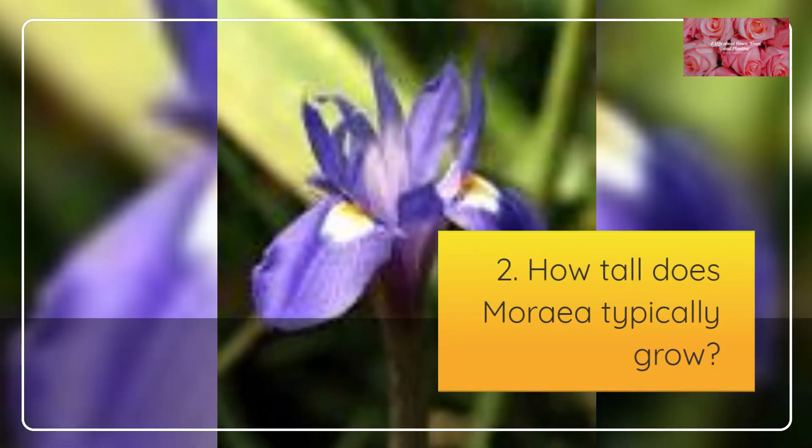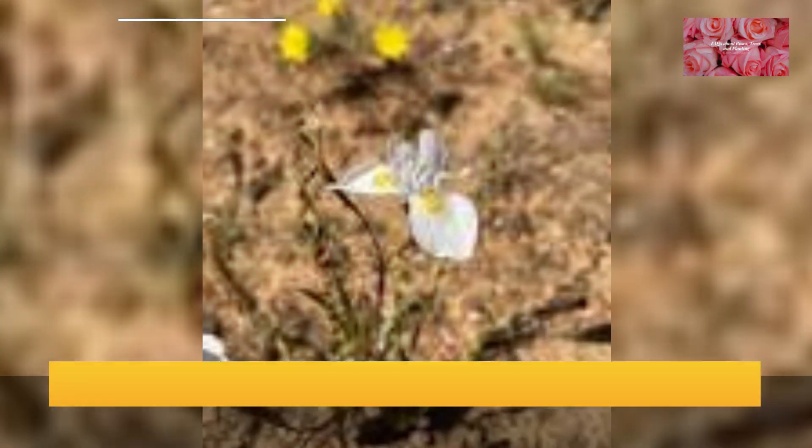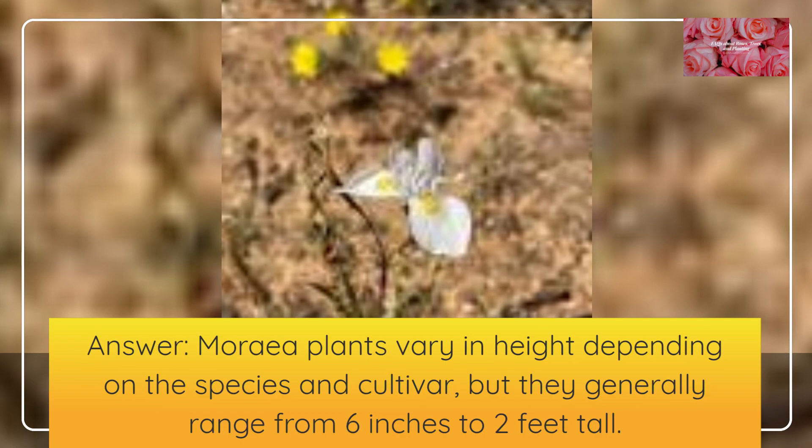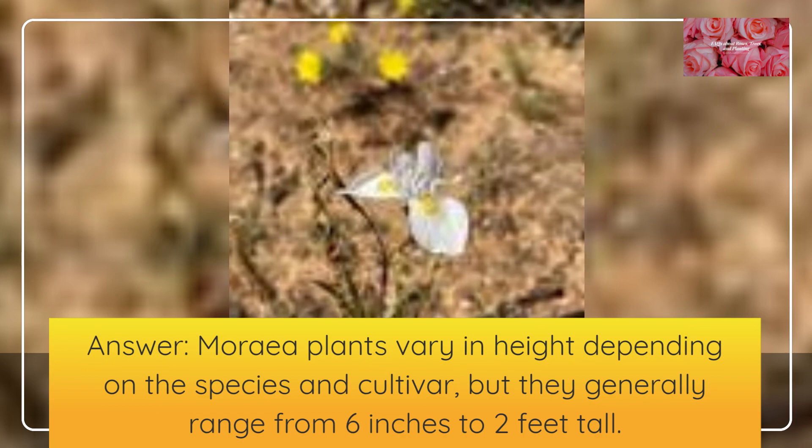How tall does Moria typically grow? Moria plants vary in height depending on the species and cultivar, but they generally range from 6 inches to 2 feet tall.